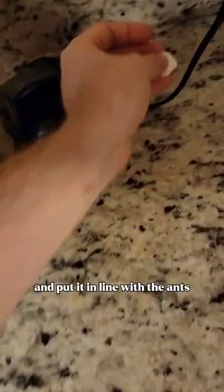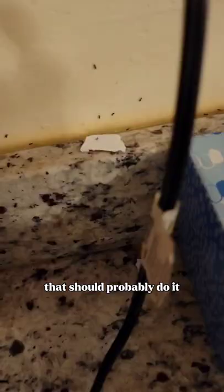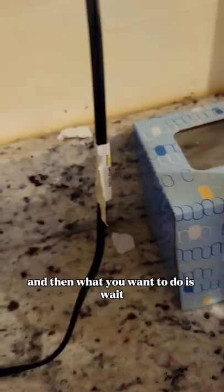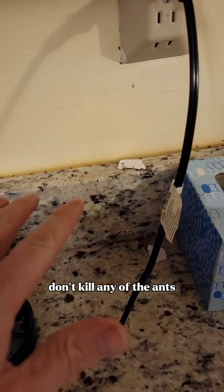...put it in line with the ants - that should probably do it. Put a couple drops on these things here. Then what you want to do is wait. Don't kill any of the ants - you want to let them eat this because they bring it back to their hive.